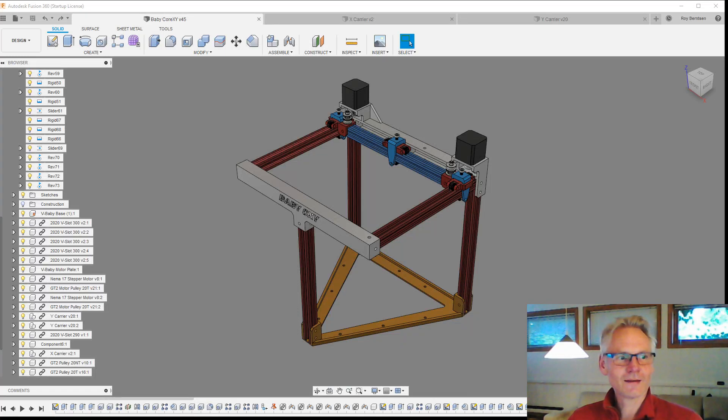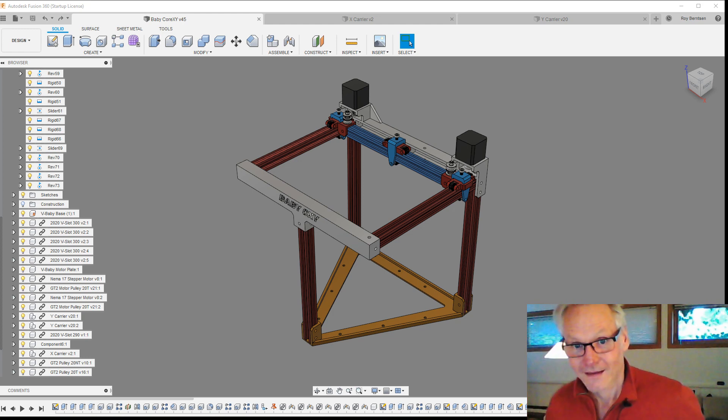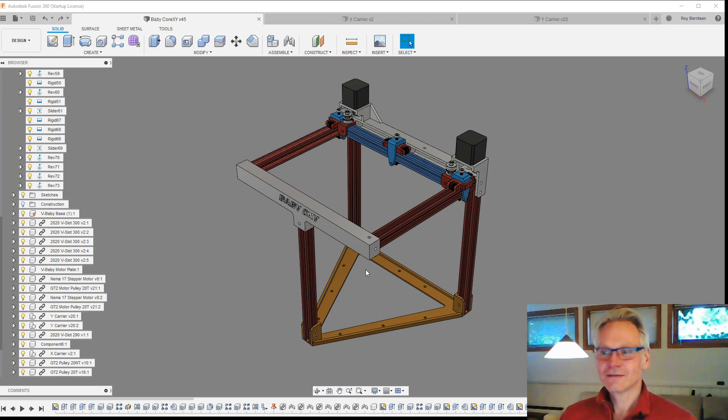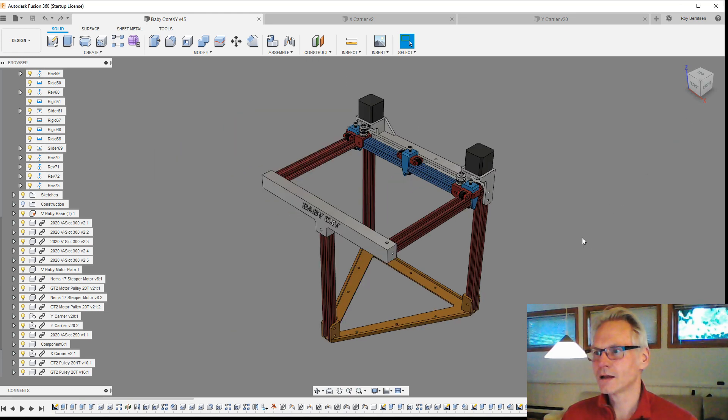So, Vikings — I'm gonna do a vlog, a design vlog, on designing the Viking, because there's a lot of stuff coming up while doing this, and it's complicated. So if you're not into 3D design and complicated mechatronics, then just find something else to do. I will try to do it clear and concise, and let's just go.